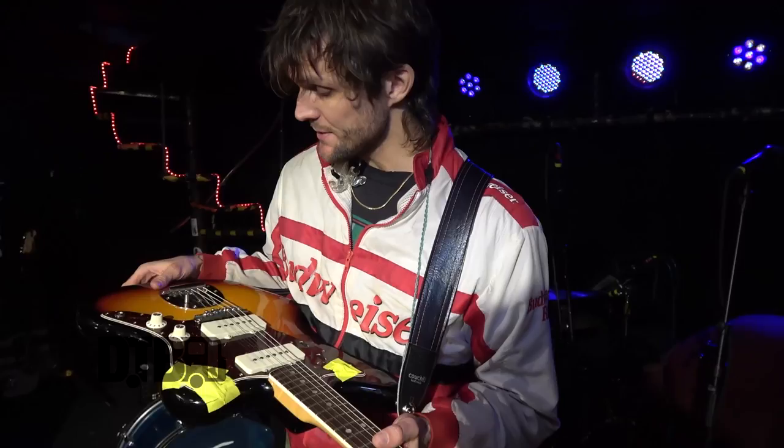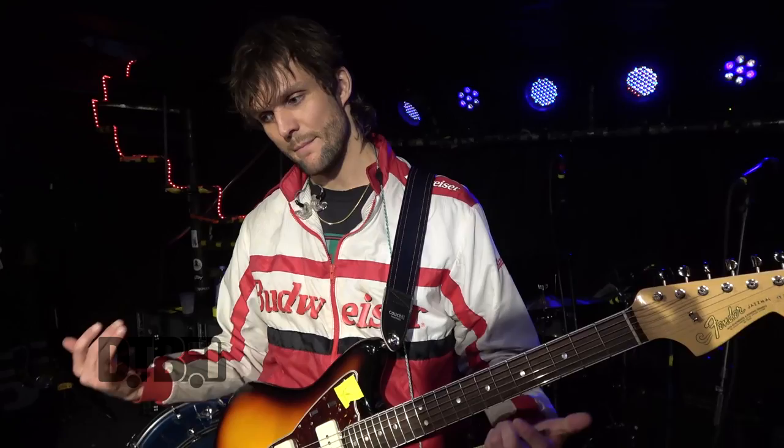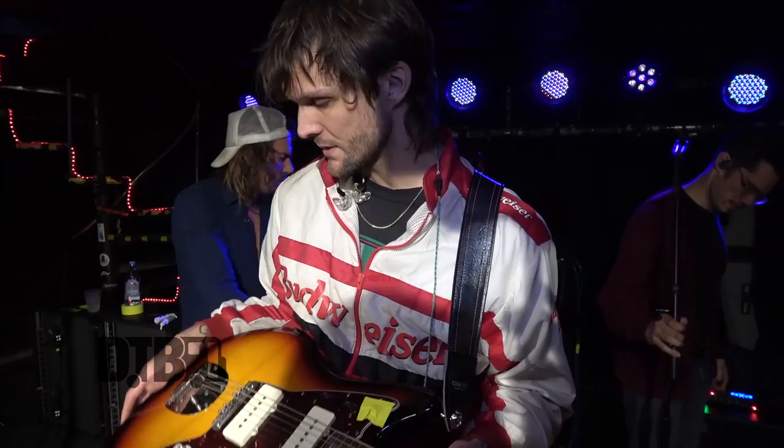I keep the same strings on — these have been on for six months. I'm not one of those guitar players who likes fresh bright strings. I like it a little more dull and studio-y. Part of it is laziness, but these ones are really in tune for me — they stay in tune the whole set. New strings take me a couple of shows to do that. I go pretty heavy because I'm tuned open — 11s, heavy slinky top heavy bottom, I think it's 11 to 54.